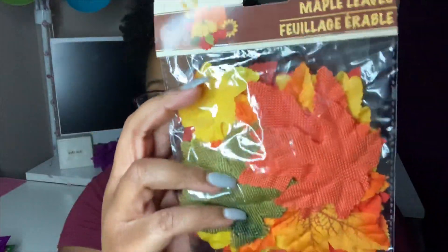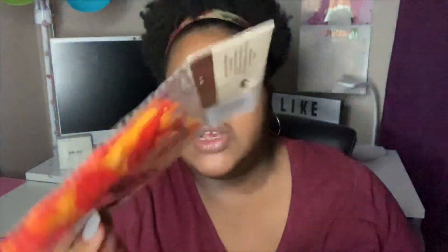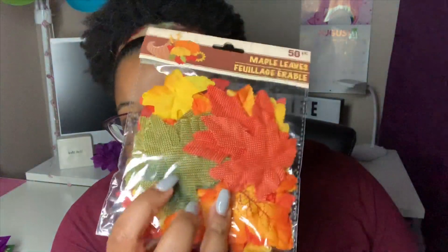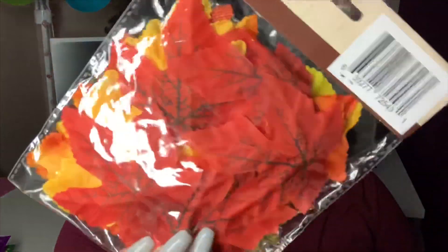I picked up a 50 count of the maple leaves. I love that there is a variety of leaves in there in the various fall colors. I want to use these for a project as well, and I love how all of them seem to be different textures. If you look at some at the top of the stack here they look a little bit different than those that you see on the back.